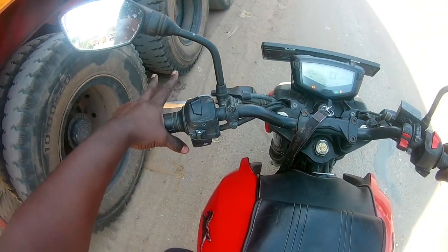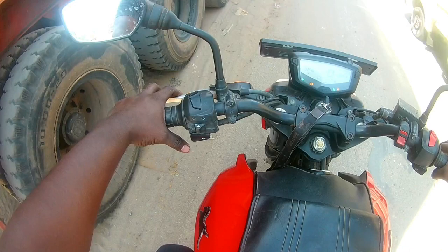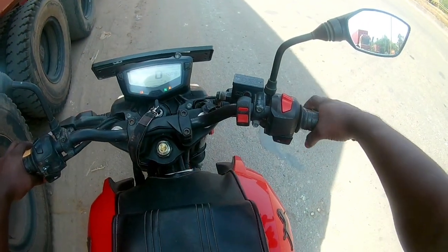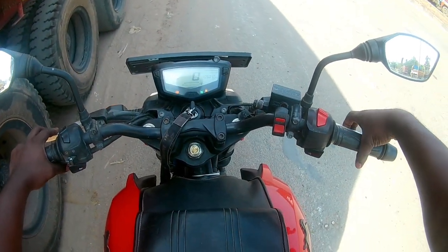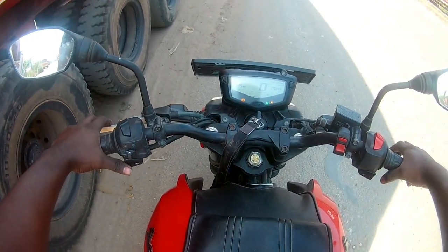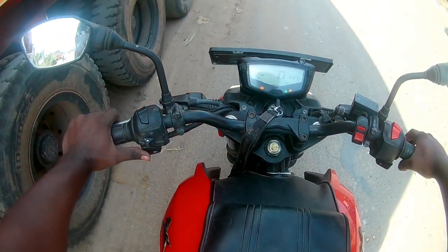We have two clutches — one on each side. You can get the right-hand side. We can get the handle and use a free handle. So you can use both hands. It's easier to handle the bike that way. You can do the other hand as well. If you have a thumb finger position, you can do it safely. So you can operate the two clutches using your thumb fingers.